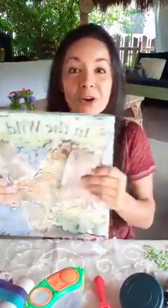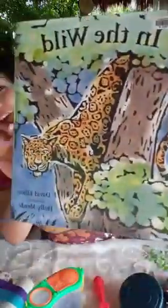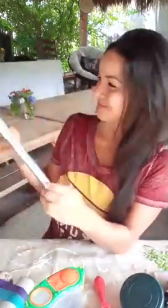Hello there, welcome back to Mother Nature and Me! Today is Safari Day. Do you guys like to learn about animals? We're going to learn about all of these amazing animals in the wild. I have this book called 'In the Wild' — it's a very cool story and it's a rhyming book, so it has a little poem about each animal that you find in the wild.